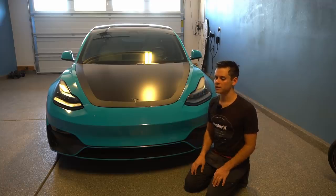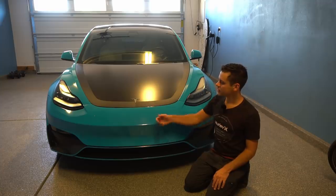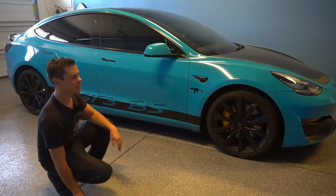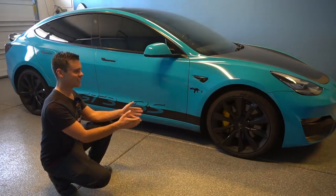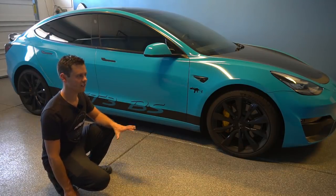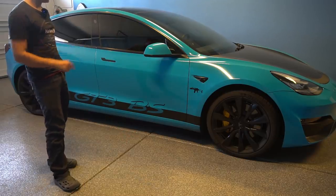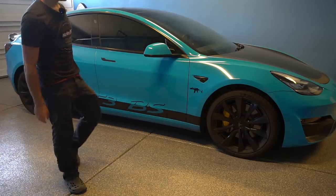I used to own a Model S and it's a pain to drive — it's seven inches wider than this one. This thing is really fun to drive. I'm going to test out the Model S and see if I like it, but I highly doubt it. The only downside is a lot of people know who I am with this car — you can see it a million miles away. But this is my favorite electric car ever. The Taycan Turbo S does beat this, but I don't want to spend $200,000 on something this thing can almost beat.